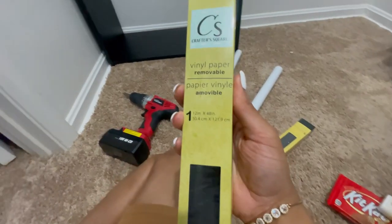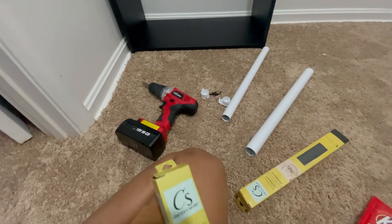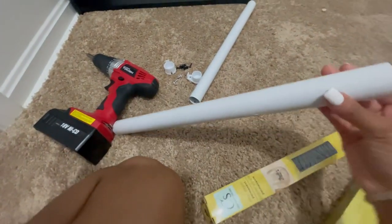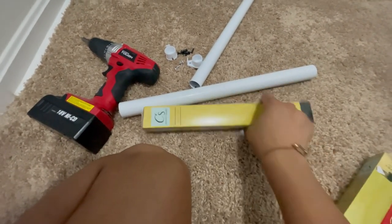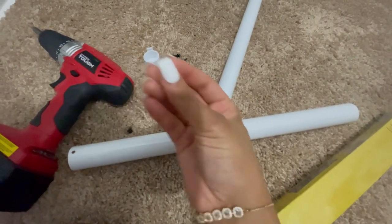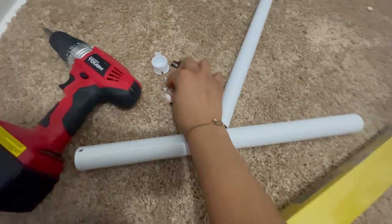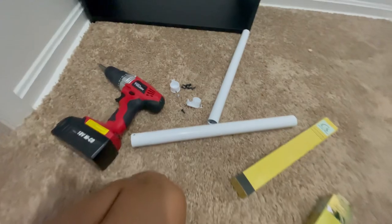Look at Chanel and Gucci running around! This vinyl paper I got from the Dollar Store — this is what I used to wrap the bars, because they did not come in black. I had to wrap them in black vinyl paper because I didn't want to spray paint them. The screws that came with the bars are actually too big, so I used my own smaller screws to drill inside the bookcases.